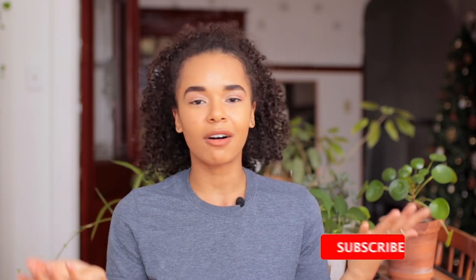Hi guys, welcome back to my channel. If you're new here, my name is Murielle and I'm a food photographer, recipe developer and content creator. On this channel I talk all about food photography, vegan recipes and personal growth.